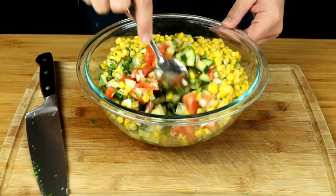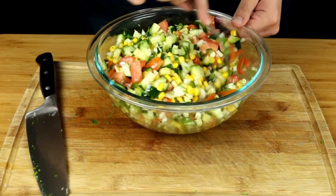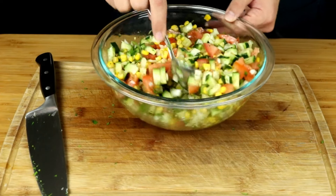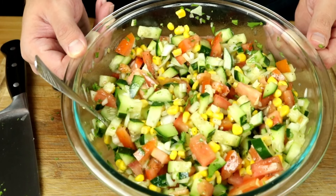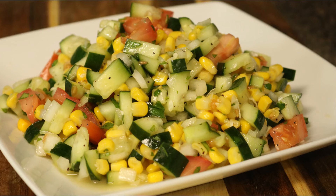Now you just want to go ahead and give everything a stir. It's very simple — this is an easy recipe. It's great as a side, that's how I like to eat it. But with the leftovers, I add some ham and some cheese to it, and this can be a very healthy meal if you're getting on a diet.